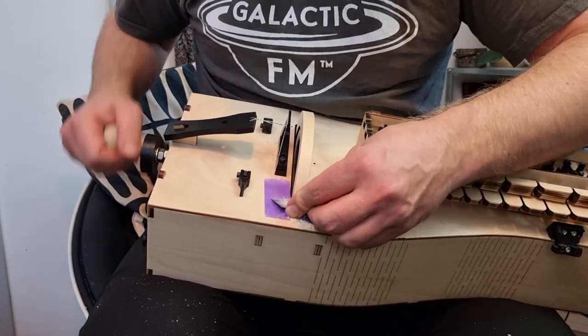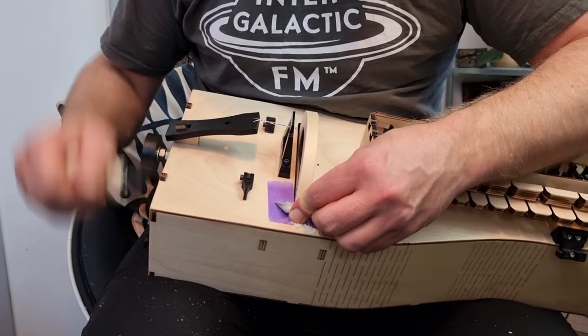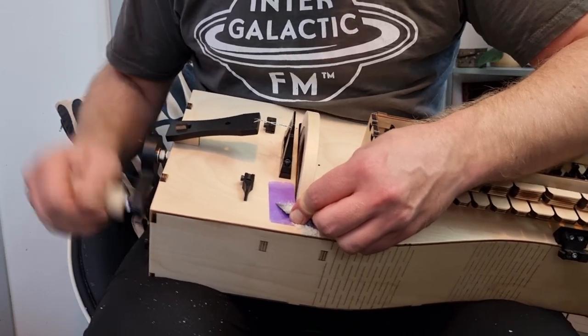When you start noticing that the blade doesn't scrape as much as it did before, you can move it inward slightly. Keep cranking, but not too much.